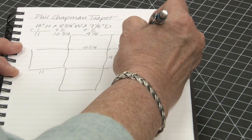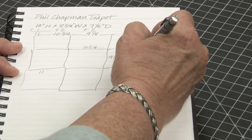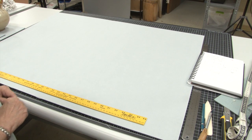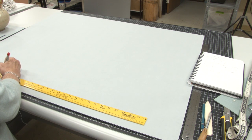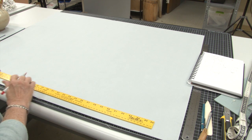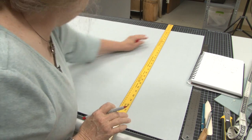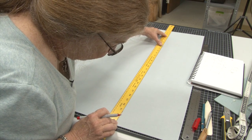Now I'm going to transfer my measurements to a drawing on the piece of cardboard. I'll start here: 11 inches for the flap, then the width of 10 and three-quarters, so I move up to 20 and three-quarters, and then another 11 for the last flap. Always make two marks so you can line up your ruler between them to make a straight line.